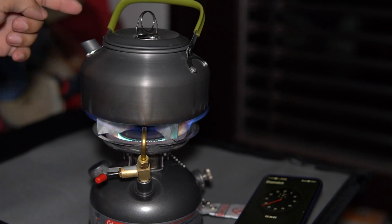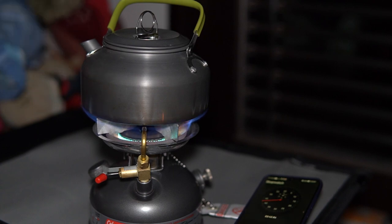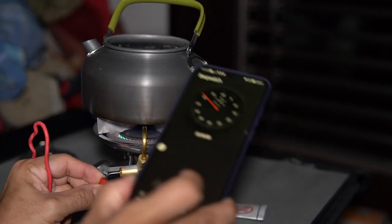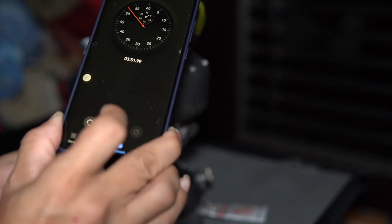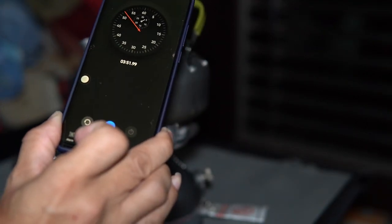It's boiling now! I'm not sure you can see the heat coming from the kettle, but yes — it's boiling. I'll pause the timer and it's actually less than 4 minutes — approximately around 3 minutes 50 seconds.